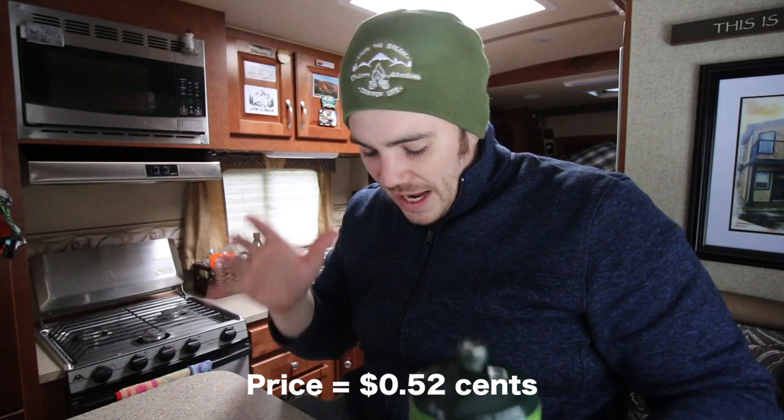If my math is correct, the buddy heater is 82% more efficient than the furnace. You can do whatever you want with those numbers — I'll put them in the description. You can figure out what your furnace burns per hour if you feel like it. Anyway, happy Valentine's Day everyone, keep living the dream — see you in the next video!